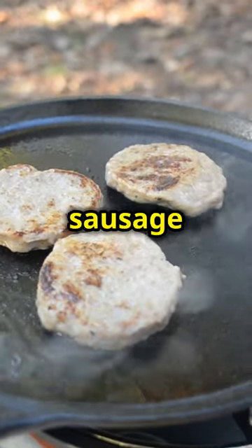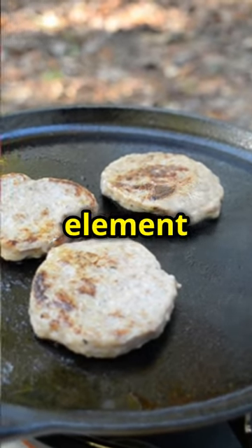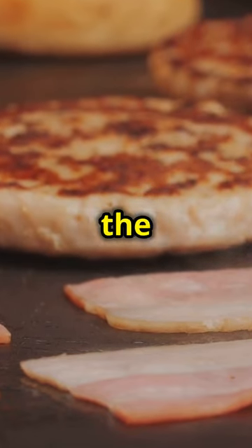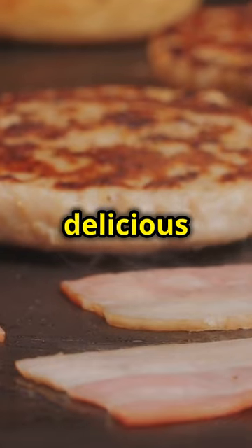Take your ground sausage and form it into patties. These sausage patties will add a hearty, savory element to our breakfast skillet. Preheat your skillet to medium-high heat. This ensures that the skillet is hot enough to sear the sausage, locking in all those delicious juices.